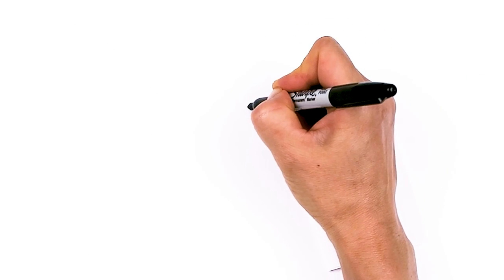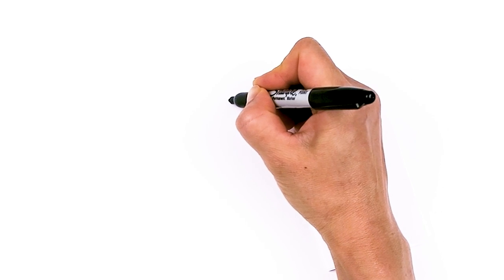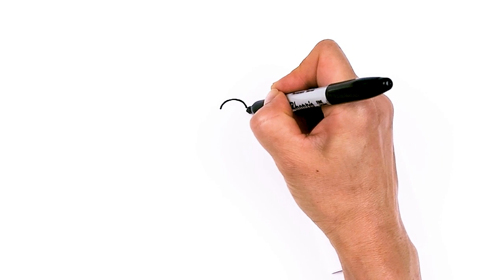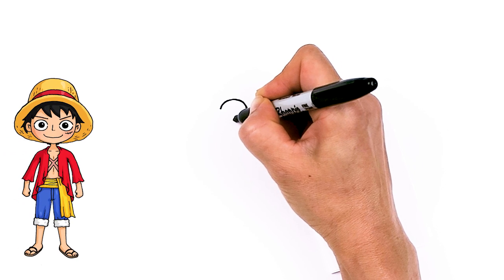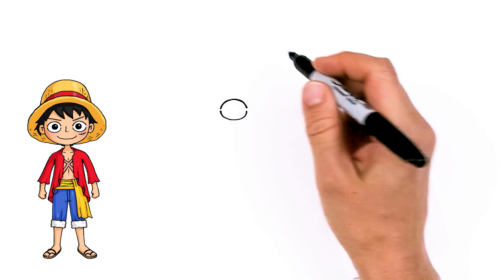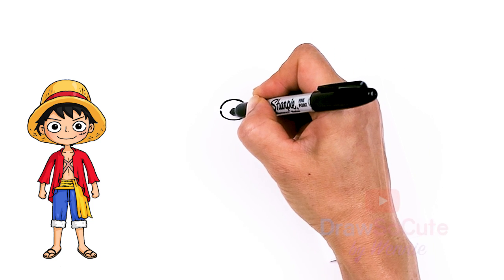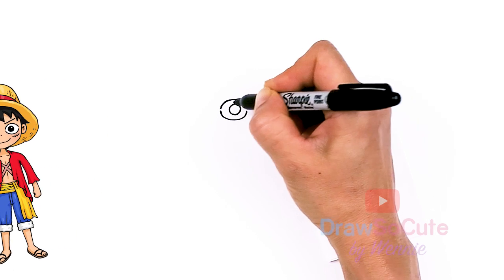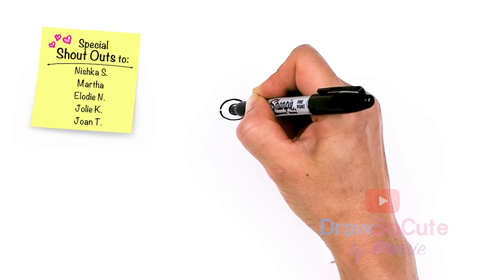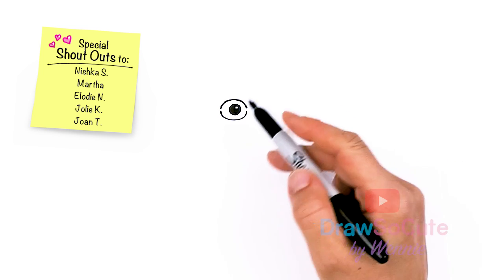I'm going to come right here and pretend I'm drawing an oval but I'm not going to connect it. So I'm just going to come right here with a curve and come right across. Then I'm going to skip a little bit of space and draw the same thing at the bottom — just like an oval but we're not going to connect. Leave a little bit of space in between. Then from there we're going to come into the center area and just draw a circle. I'll give mine a highlight right here and shade everything else in.